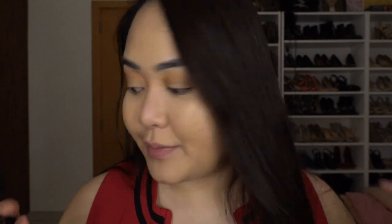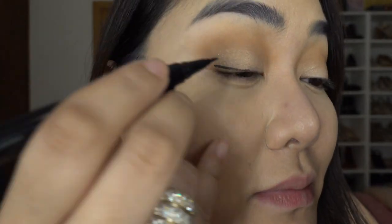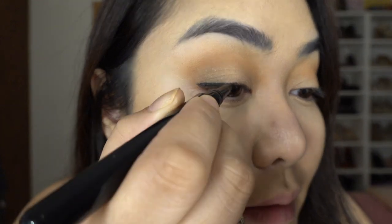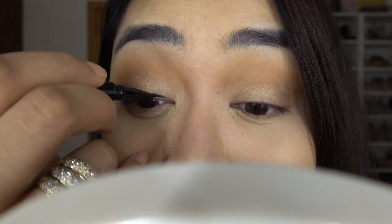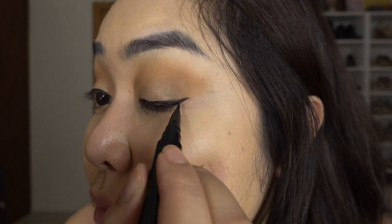I'm going to move on using my Marc Jacobs eyeliner. This is not the best eyeliner in the world, but it's what I could find at the moment from my makeup collection. I'll start at the ends, overdraw it, and fill it in. I just lined my eyes, and now we move on to the lower eyelid.